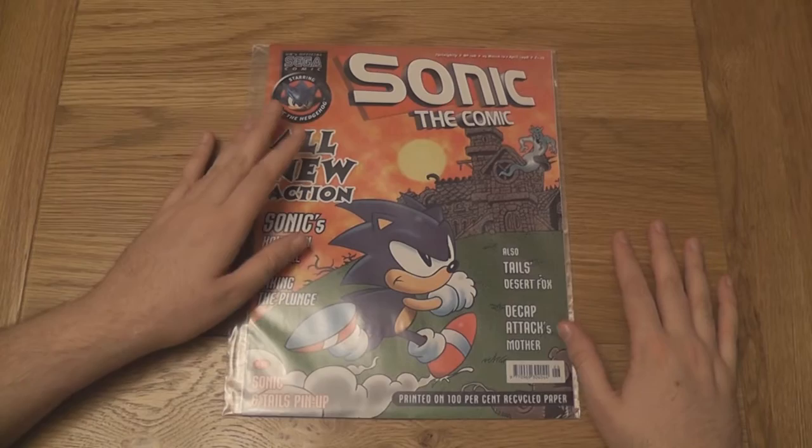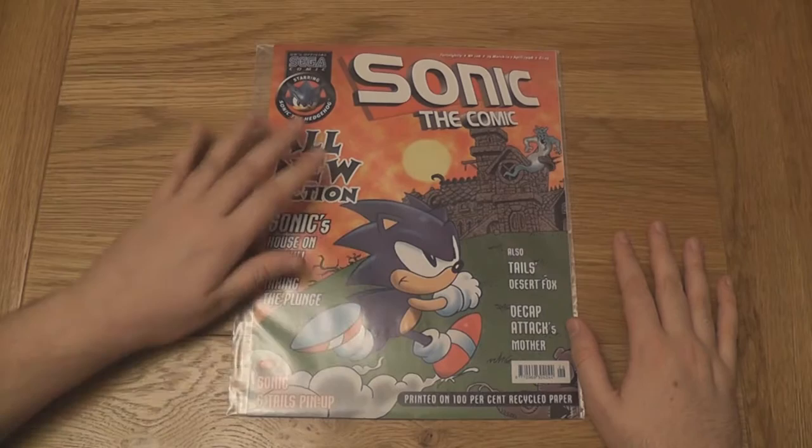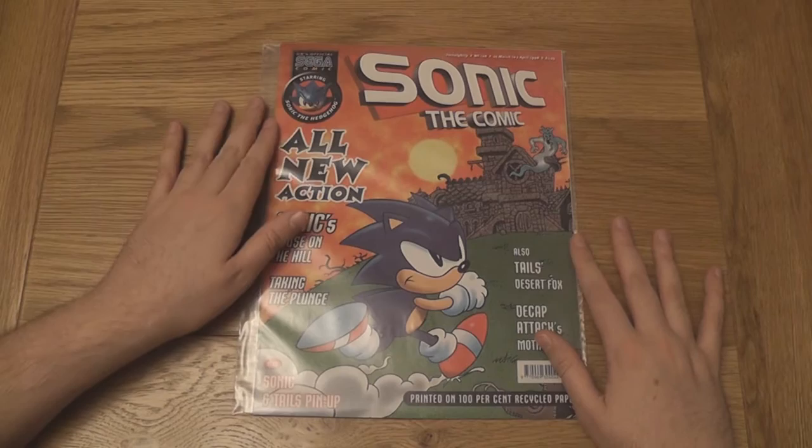Fortunately, there's a comic out there which is exactly the same size and dimensions as Sonic the Comic, and it's a lot more popular with comic book supplies made specifically for it. That comic is Fleetway's 2000 AD — some of you might have called it Judge Dredd at some point. So what you're looking for is comic book supplies for 2000 AD.